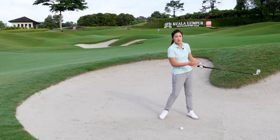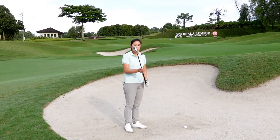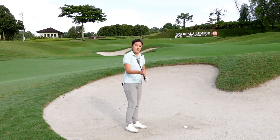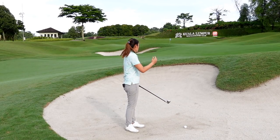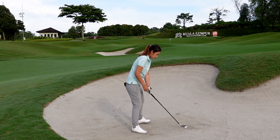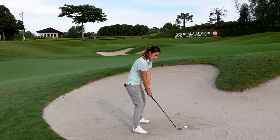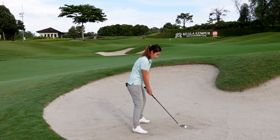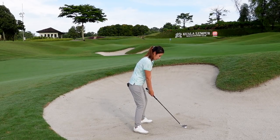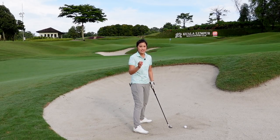Keep the club face open — do not rotate it at all. If you rotate the club face you might end up sculling it or hitting it straight into the lip. With the loft and by opening it a little bit, it's going to create more side spin on the ball, so make sure you aim enough to the left. Keep your wrists passive throughout, keep the club face open, ball left of middle, weight on the left, and commit — do not decelerate.